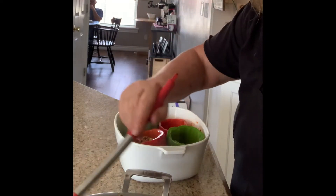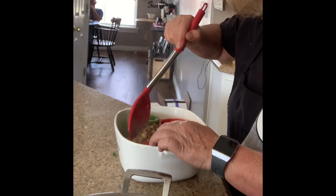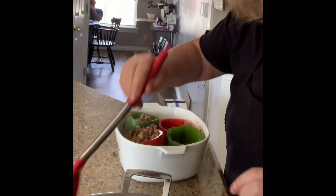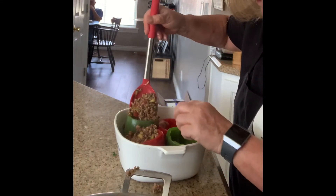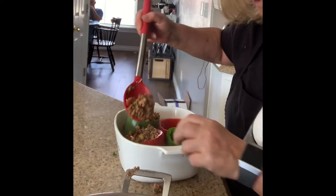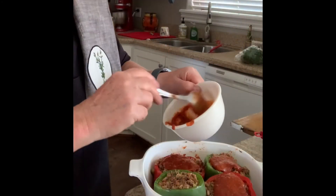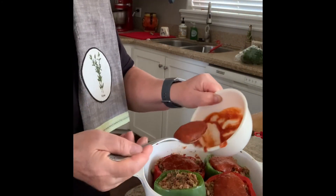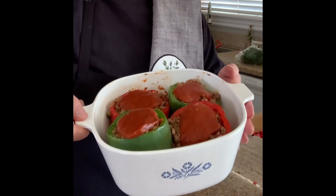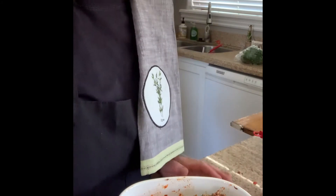I found there was a little bit too much water in the peppers from par cooking, so what you can do is just dump whatever water is in the peppers — you don't want them too wet. So we're going to put these in the oven at 400 for 20 minutes and then we're going to add some cheese and put it back in the oven.